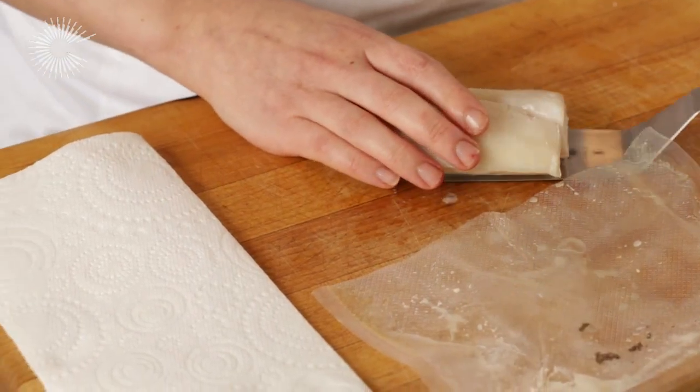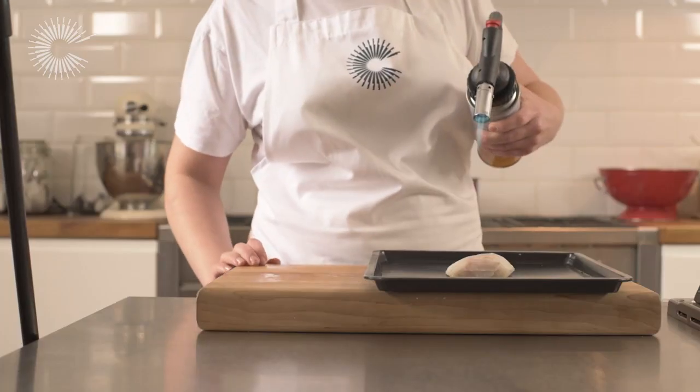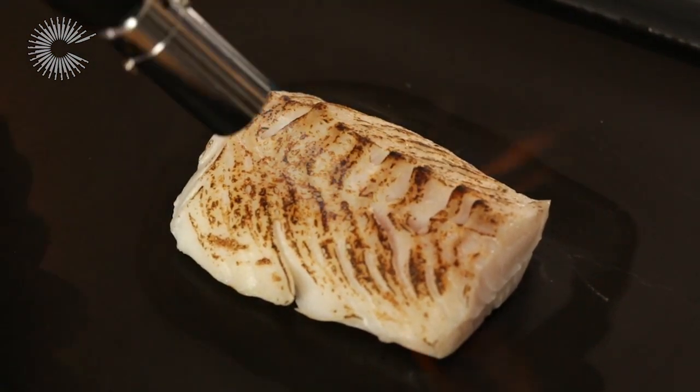Carefully remove the fish from the bag and drain it on kitchen paper. To finish the fish, sear it in a hot frying pan for one minute until the skin is golden and crisp, or remove the skin and use a blow torch for a nice caramelised flavour. For more information, visit www.fema.gov.au.